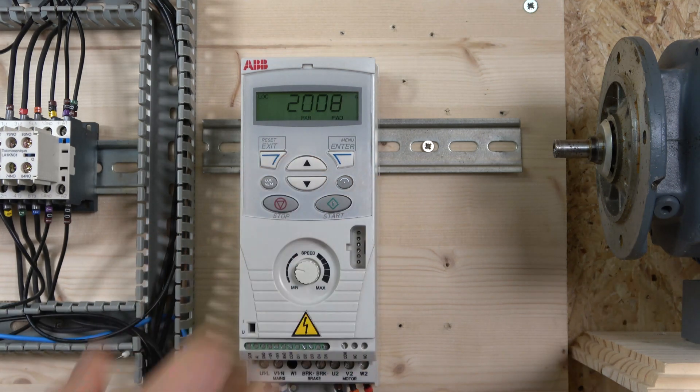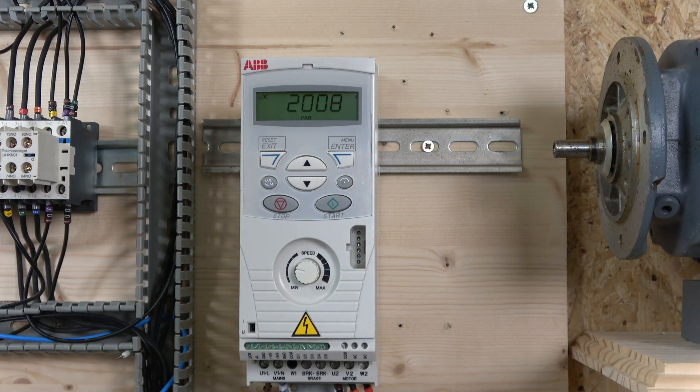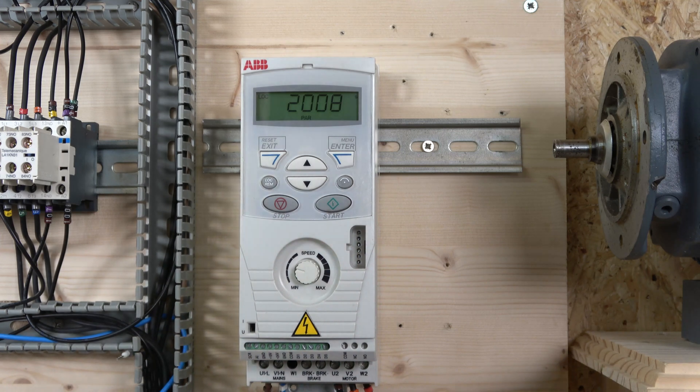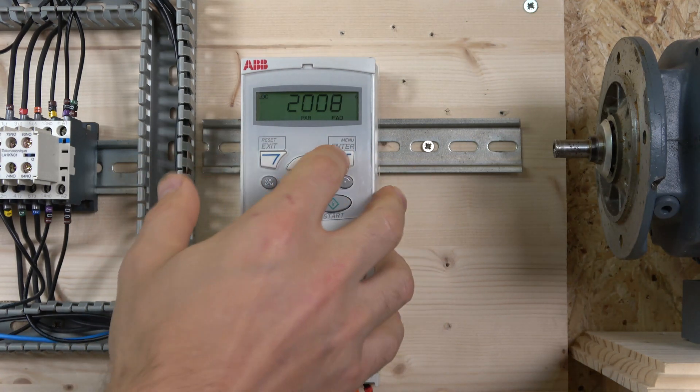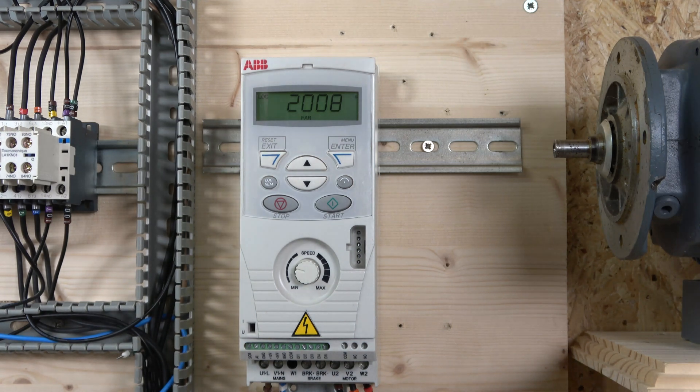Parameter 2008 sets the maximum frequency — essentially the max speed the motor will run, which you can set up to around 400 Hz but we'll leave it at 50 Hz matching the motor's rated frequency. Parameter 2007 sets the minimum frequency if you need to prevent the motor from going below a certain speed. You can also edit overload protection in parameter 203, which will trip the drive if it reaches a certain current level.